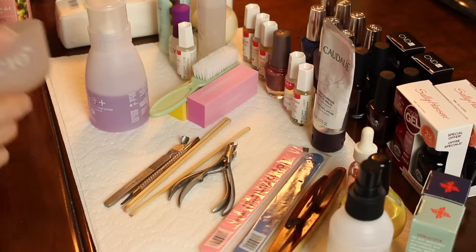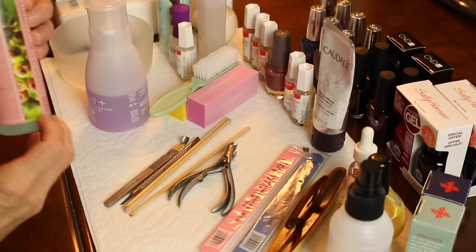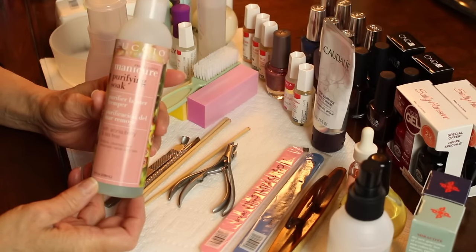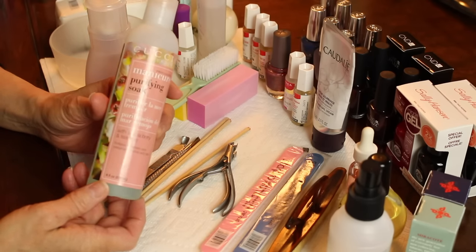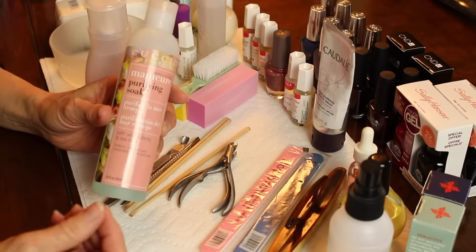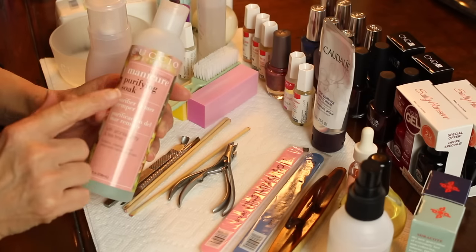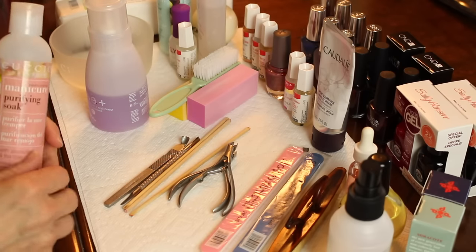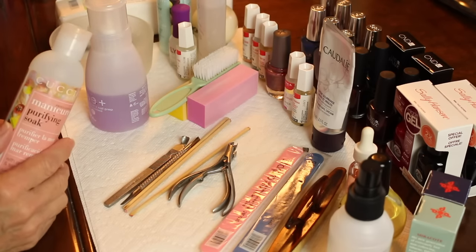I do use a manicure soak — this is by Cuccio and it can be purchased online. It gives you more of a spa-like experience; this is their purifying manicure soak. You will need some sort of soak — if you have a shower gel or a nice hand wash that you like, just go ahead and use that.